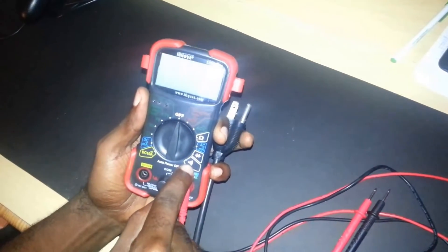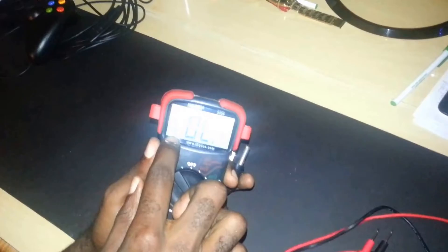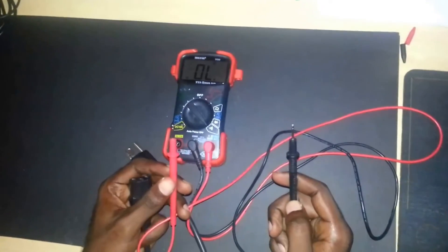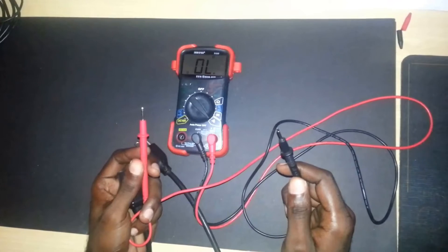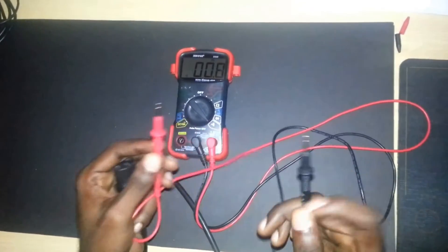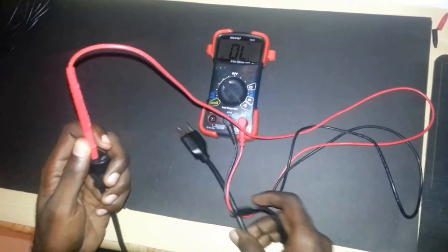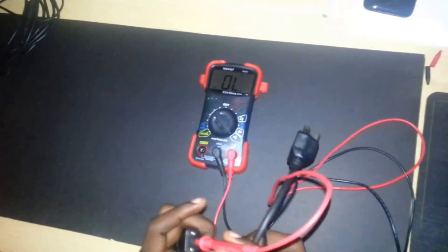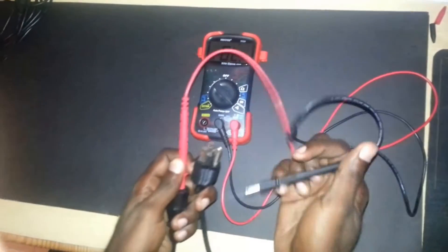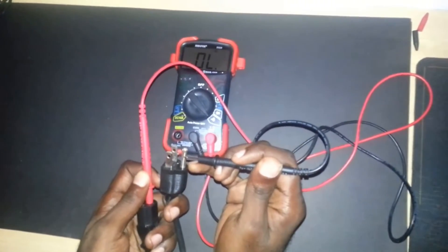Switch the multimeter over to the continuity test setting. You'll hear a beep and see the continuity symbol. What this means is that if there's a continuous lead between the two contact points, it will give you a beep — you can quickly test it by touching the negative and positive poles together. If there's no break in the wire, the signal will carry through and it will beep. If there is no beep, it tells you there's a break in the wire.